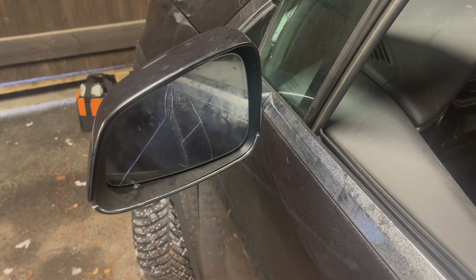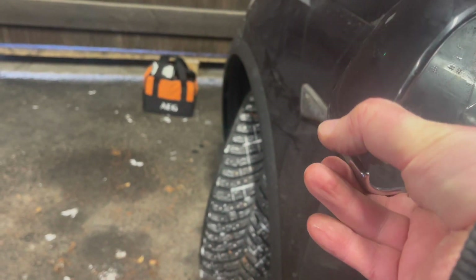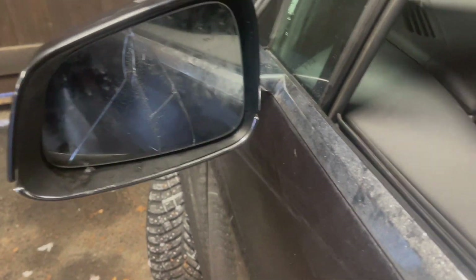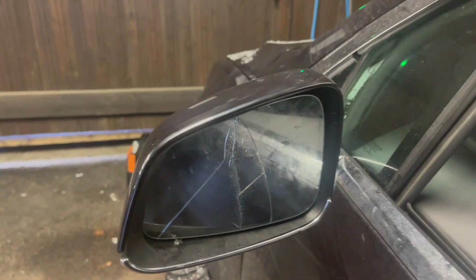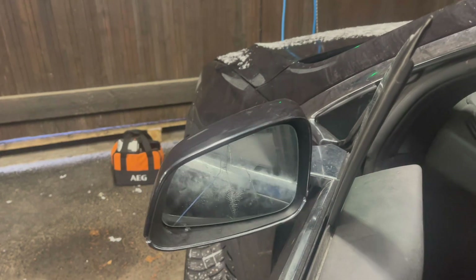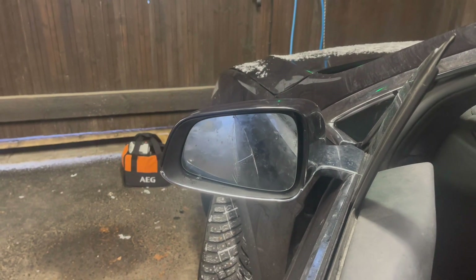This is the end result — the cover is back on, though the fit is not as good as on the factory model. The cover seems to stand out a little bit; maybe the plastic needs to go under there — I'll have to fix that. But functionality-wise it works just fine. I will call this mission 90% successful — or maybe 80%, considering the broken mirror glass.